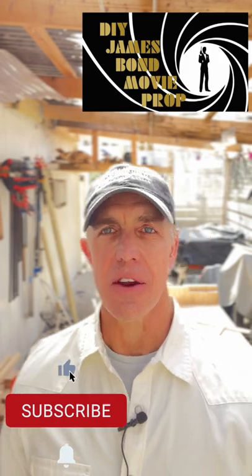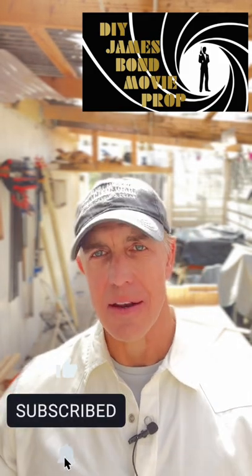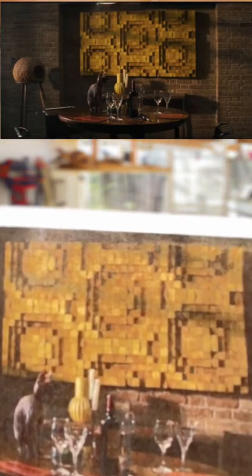A fun project this week. In a prior full-length video, I did a SketchUp of a James Bond movie prop — the SketchUp looks like that, and it's got different heights in there. The actual prop in the movie looks like that. I don't know if you can see it or not, but that was in Q's apartment in 'No Time to Die.'